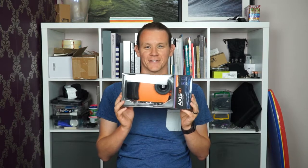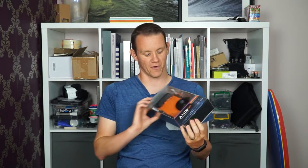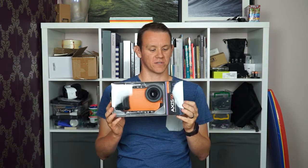Hi, I'm Ben Pascoe for learningsurfphotography.com and today I'm going to bring you an unboxing of the Axis Go smartphone water housing designed by Aquatech.